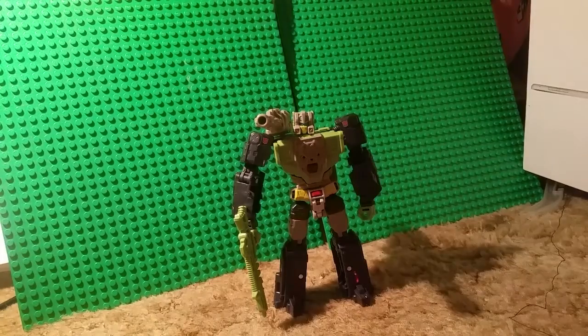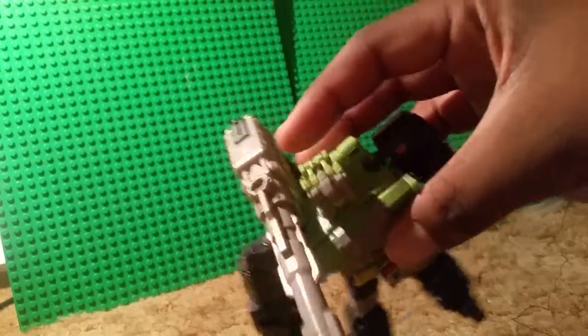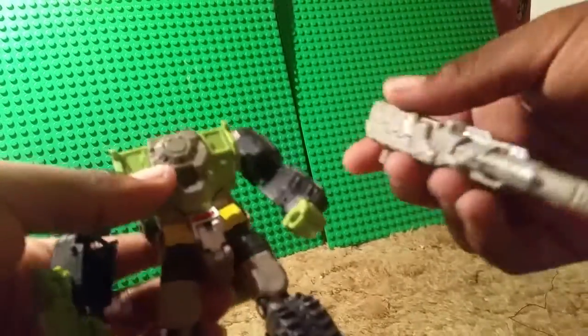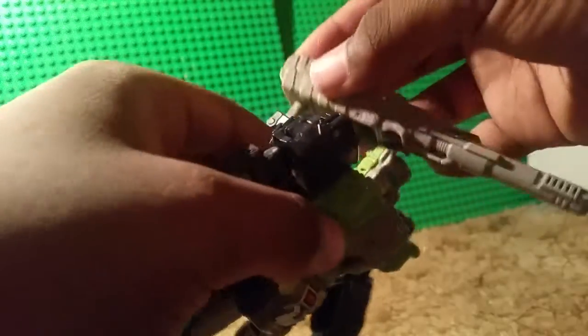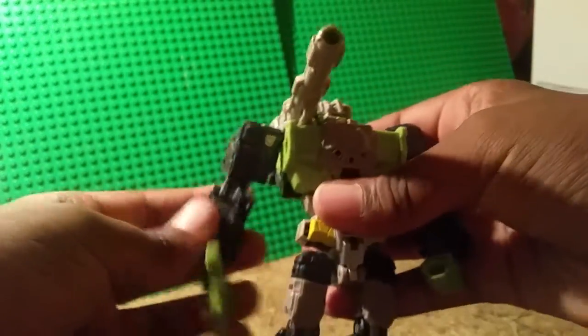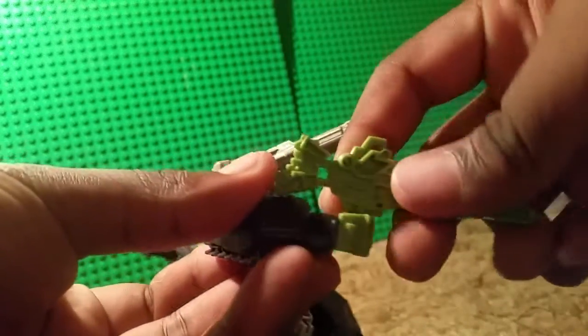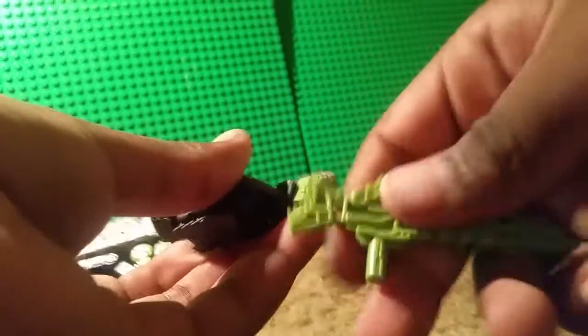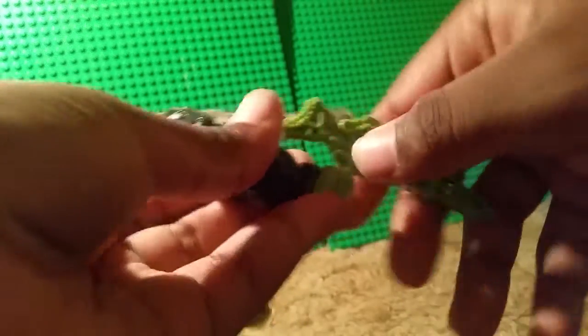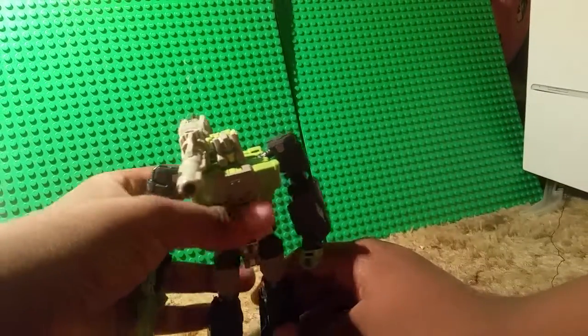So, accessories — he comes with this gun right here. It's not actually made onto the figure; you can take it off, so it looks really cool. And he comes with the Headmaster, of course. He also comes with this gun right here — same green as his body. I think the green's just a little bit of a shade lighter or darker. I don't know, it's probably just me.